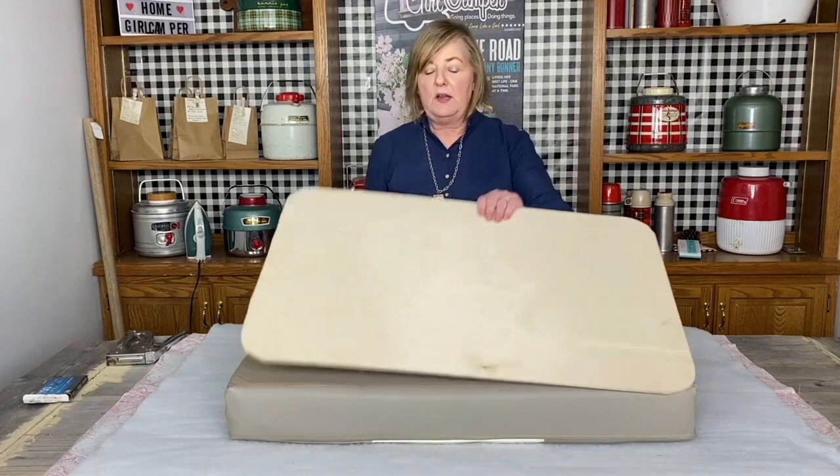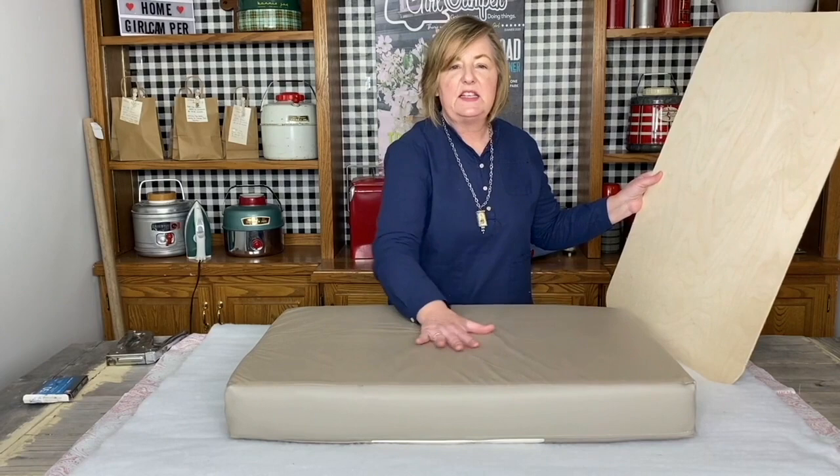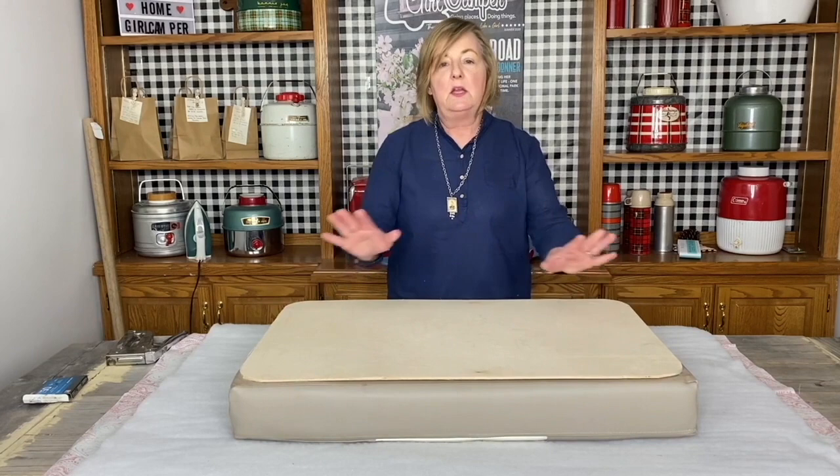One thing you could do is take a piece of shelf liner. This is a vinyl and it's something that would stick. If you put a piece of shelf liner in there, it would keep this from moving around. Once you have it all stapled it isn't going to move around too much, but it's a little extra step if you wanted.